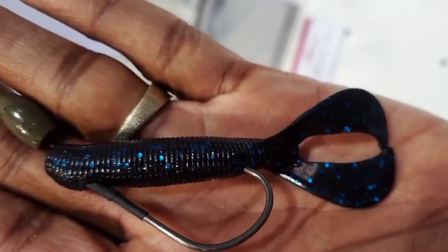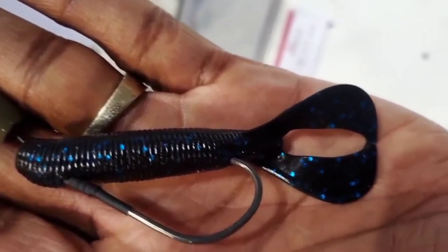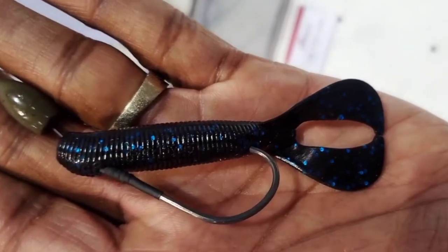Super versatile bait that you can use on the back of a swim jig. You can flip it, you can pitch it, but you can also use it as a trailer on your regular jig. So if you're looking for a lot of action out of those tails, check out the Boss Grub — a super versatile bait that you can use to catch some bass.